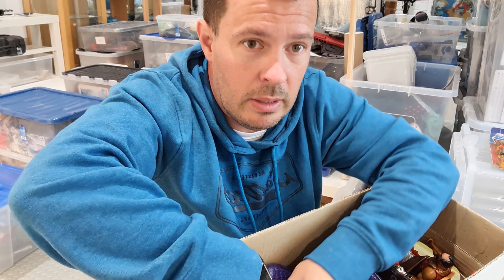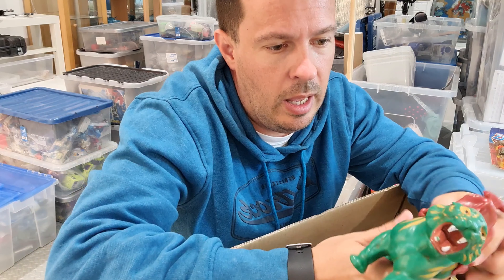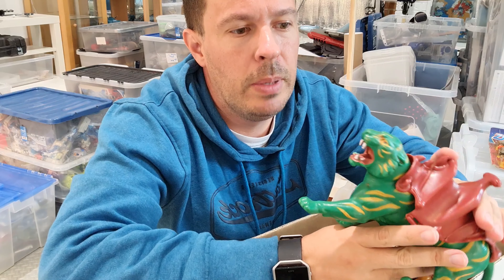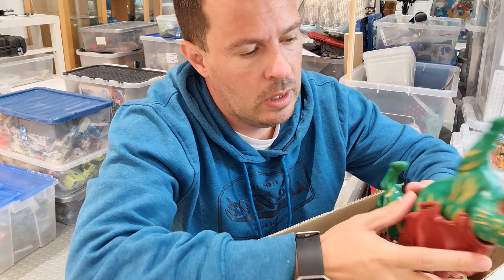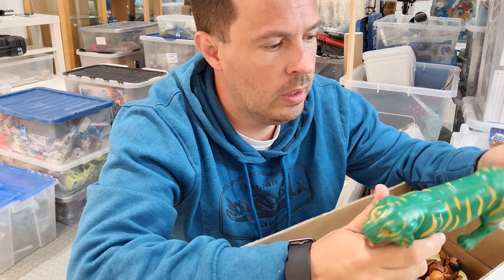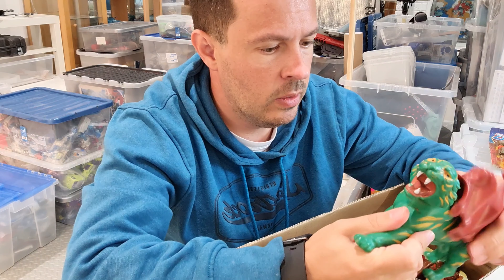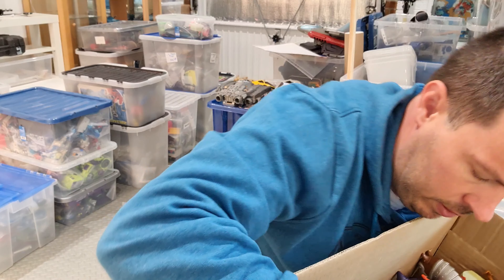I've also got something I don't have, which is a Battle Cat. It's not complete — it's got its saddle but not the bit that goes across or the helmet unfortunately. So it's pretty much just the tiger itself. Still, it brings back some memories.